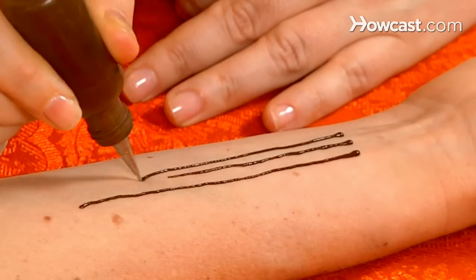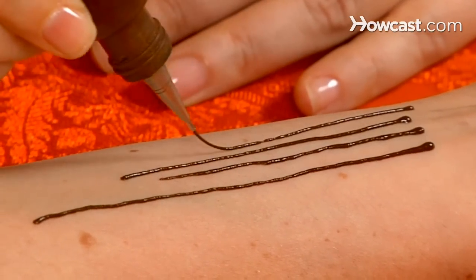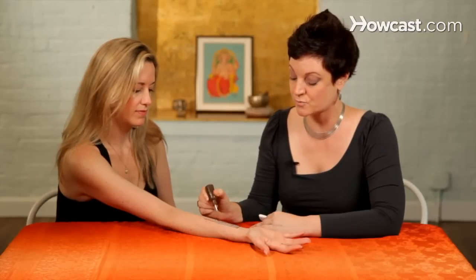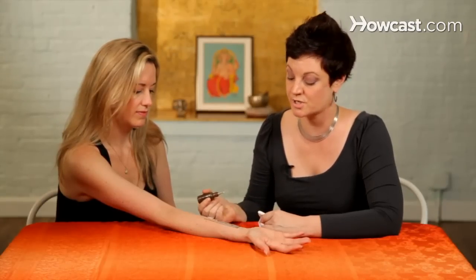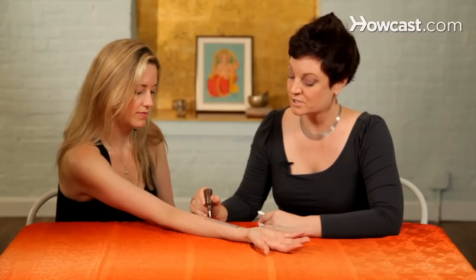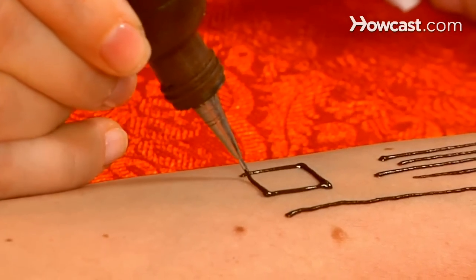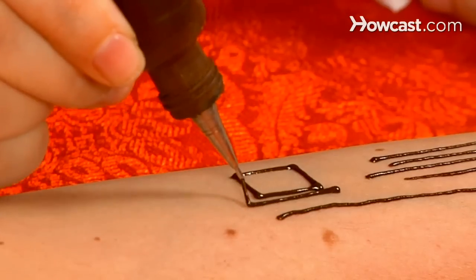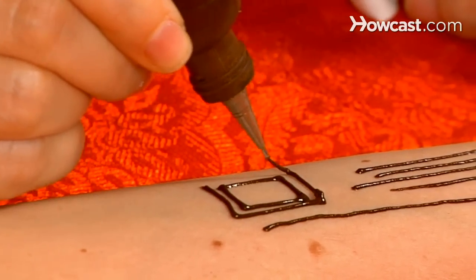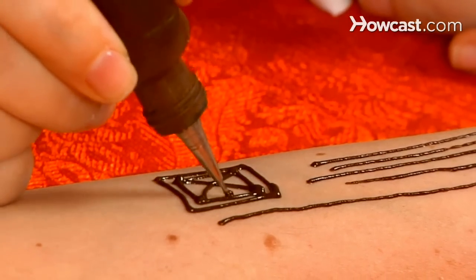I recommend starting with drawing a lot of lines and getting really good at keeping the line from breaking. Just do line after line until you get really, really good at that — this is a really basic skill that everyone should learn. Once you have the straight line down, you can start combining the lines, making squares using the draping technique, and then squares within squares, touching down whenever you want to change the angle. See, everything is just lines.